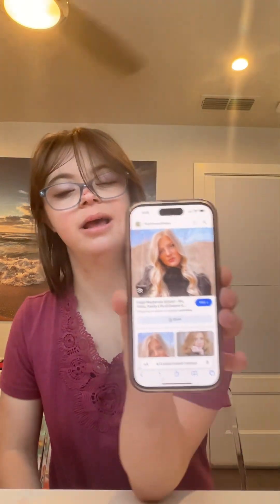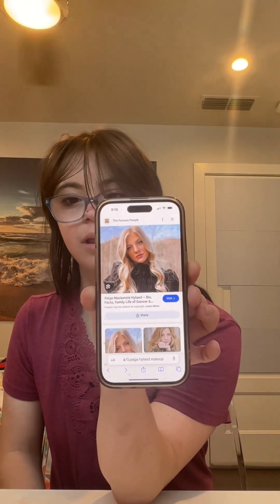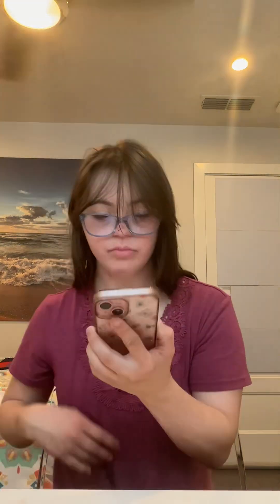So in this video, I want to show you guys how to recreate this Paige Hyland inspired look from Dance Moms. I will also be linking Dance Moms in the description box below. Like this video and subscribe to my channel to see more amazing Disney inspired looks. Let's get started.